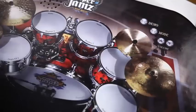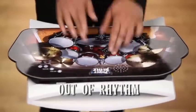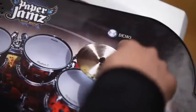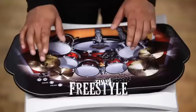Practice your rock star skills in Rhythm Mode, where you need to stay in beat with the music. For the ultimate Paper Jams experience, rock out in Freestyle Mode and perfect that drum solo.